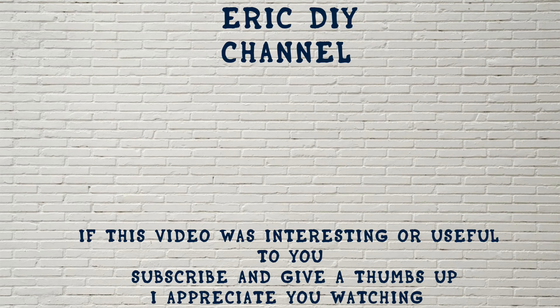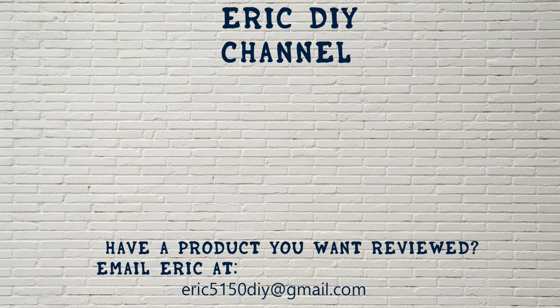As always, if you liked this video and found it useful, please subscribe. And if you have a product you'd like reviewed, please contact Eric by emailing him at eric5150diy@gmail.com. Have a great day.